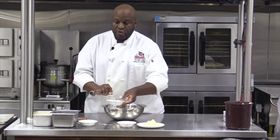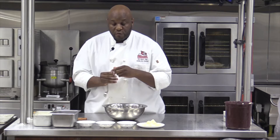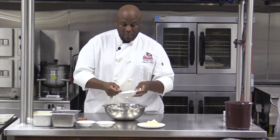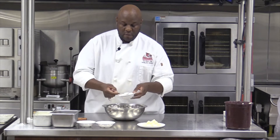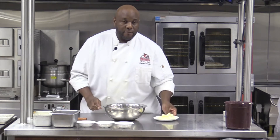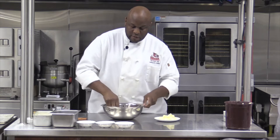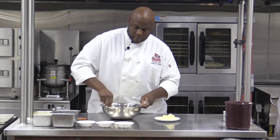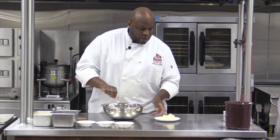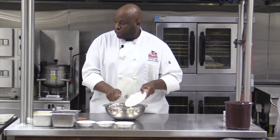We're going to do one fourth teaspoon of salt. Even though this is a dessert, we still want a little bit of salt in there just to help bring out the flavor of the other ingredients. We want two teaspoons of sugar. There we have four ounces of butter. My hands are clean, so I'm going to get my dry ingredients mixed with a fork, and then we're going to put our cubed, chilled butter right into our dry ingredients.